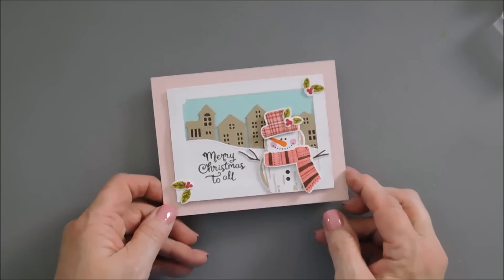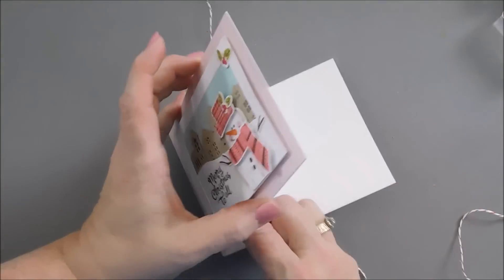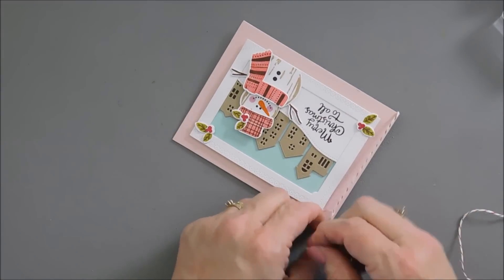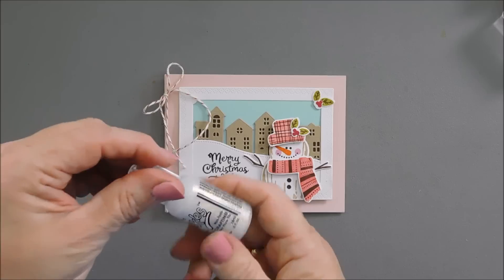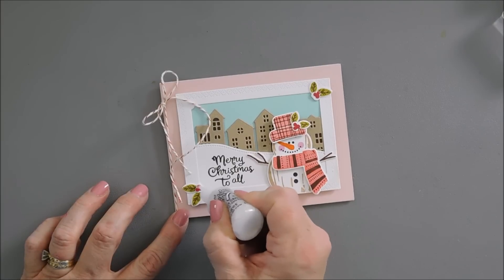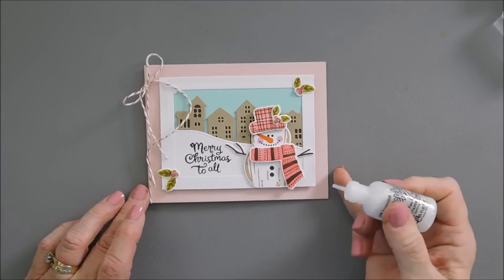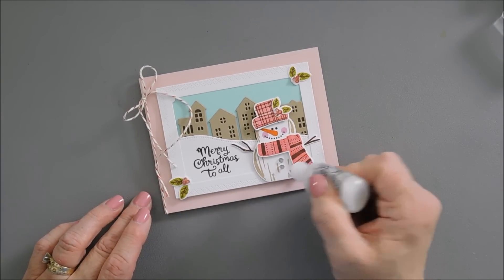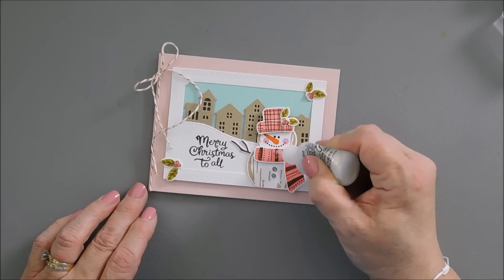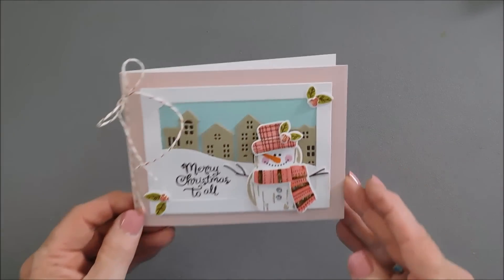Now one more thing — I do like to add a little bit of texture to my card. I'm going to bring in some Baker's Twine and thread it through the side of my card, and we'll just tie a bow up at the top. Last but not least, I'm going to bring in some diamond stickles and go over the berries to give them a little bit of sparkle, and also the buttons on our snowman. I'm going to add a little sparkle to the stripes on our snowman scarf, and then that will finish off our card today for Paper Tray Ink.